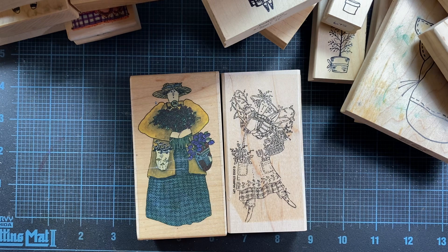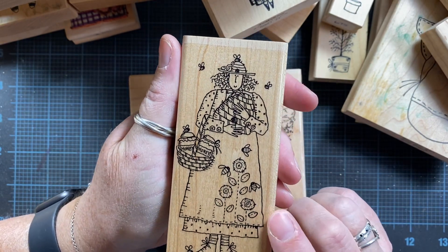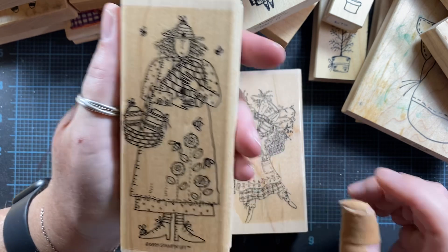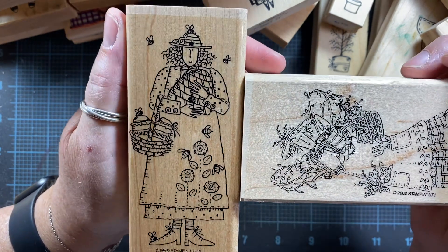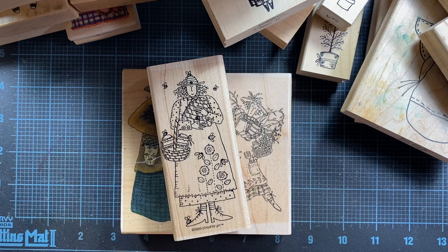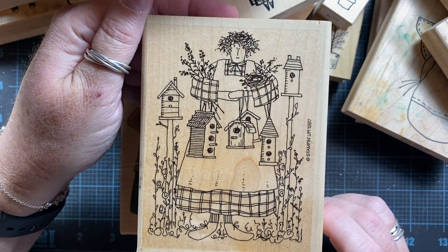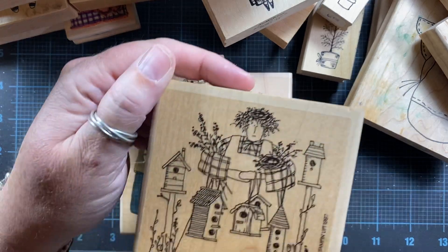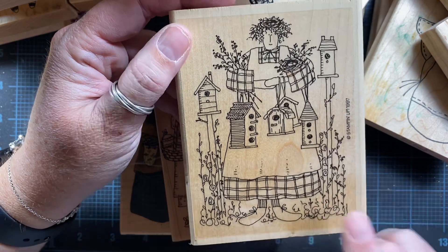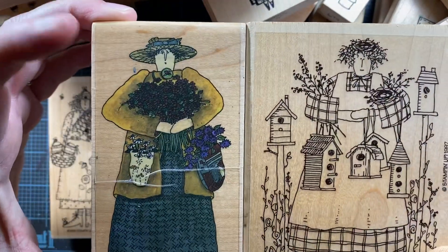Then there is Betsy Beekeeper — whoever this artist was for Stampin' Up, they had a lot of art for them in the late 90s and early 2000s. She's done in the same style. I love her shoes — she's got a little bee down on her toe. And the last one in this case is Nelly Nest Lady — she's got a little nest on her head and is holding bird houses. She's also very much drawn in a primitive style. What's your opinion — do you think the artist is the same?